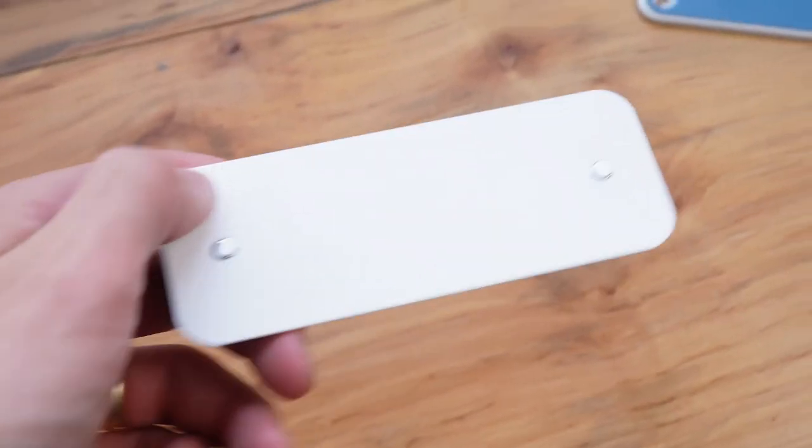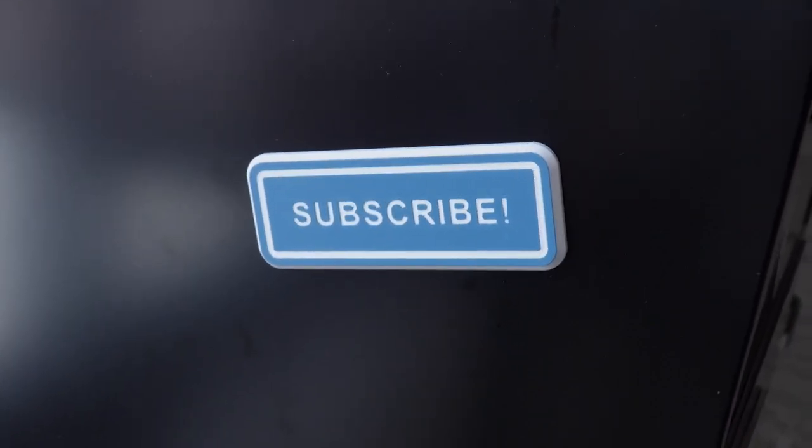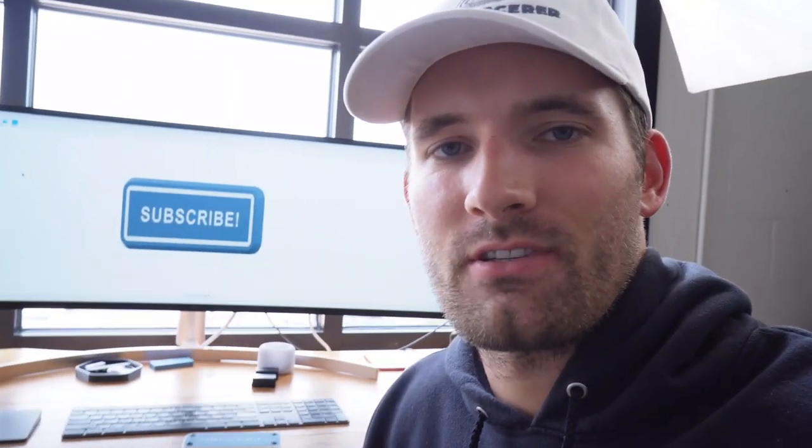I put the press-fit magnets in the holes on the back of the sign. Now we can attach it to anything metal — like this filing cabinet — and there you go.